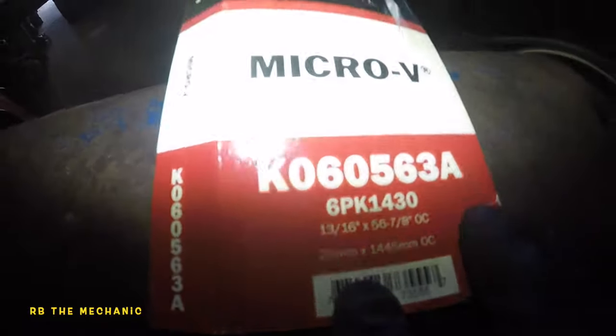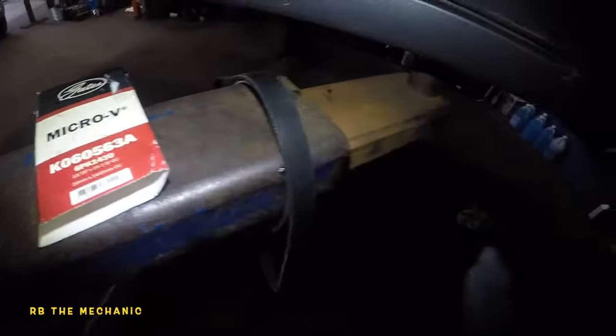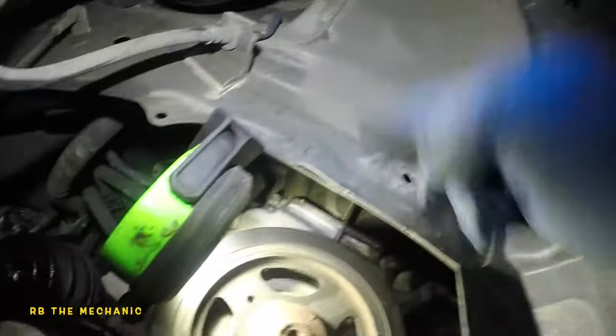So this is the belt we got — that's the part number right there. It's a small little belt. I got me right down here, I took off the cover. It had a few clips and the cover is right there on the floor.